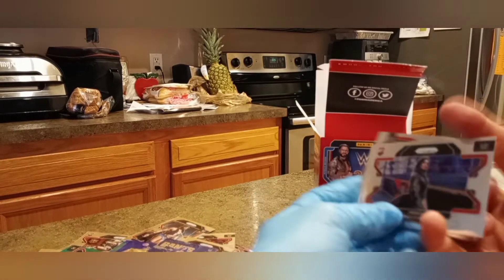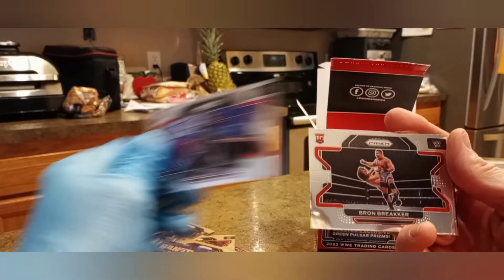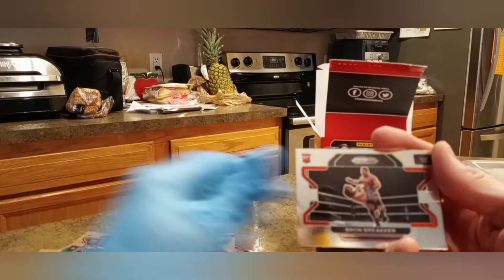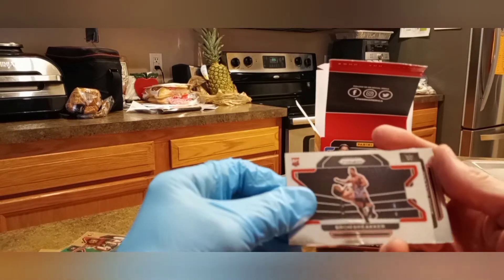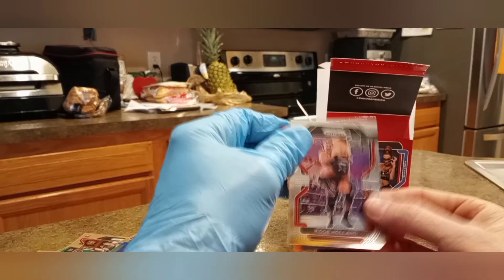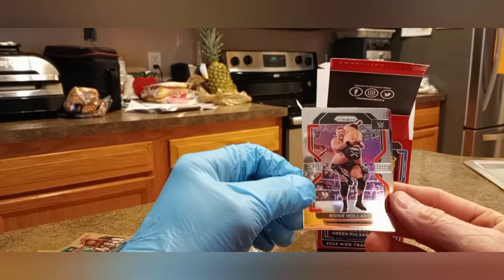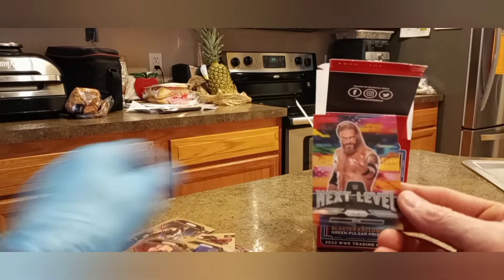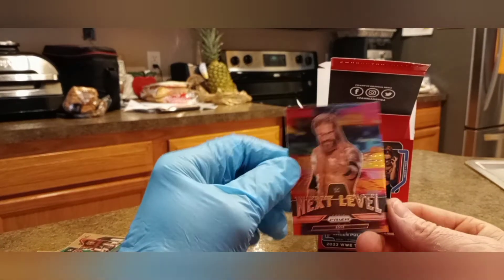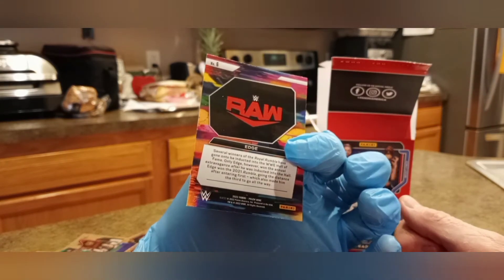Here we go, guys — last pack. Jenny, I'm not sure who that is either. These cards are thick — they almost feel like two cards in one. Braun Breaker. And here we have Ridge Holland. And the last card, guys — here it is: Next Level Edge. That's a nice looking card. I don't really know who this guy is, but he looks like he's won some stuff.